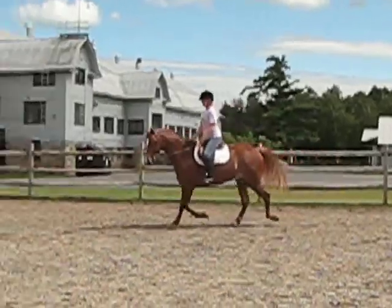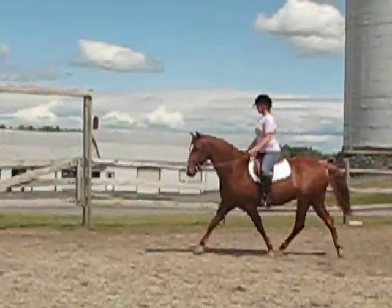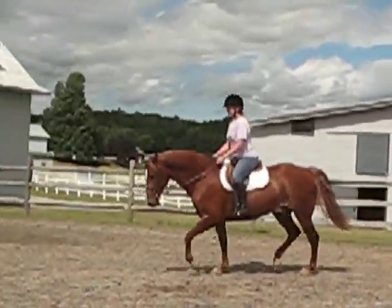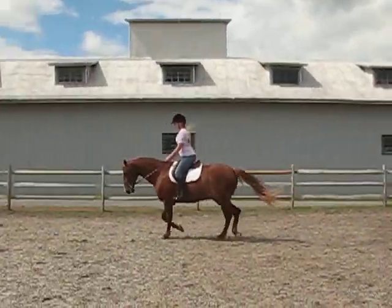When you do decide to come down to the walk, I would just sort of, you know, either through two points or just stay up off his back. Just sort of talk him down through it. Use a little bit of fingers and just bring him down when you're ready. I know you're enjoying this tremendously — he's plenty fit.